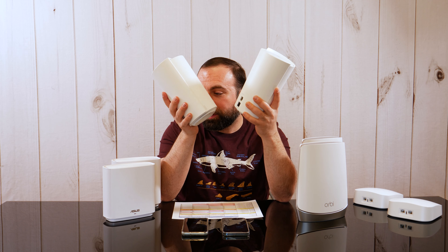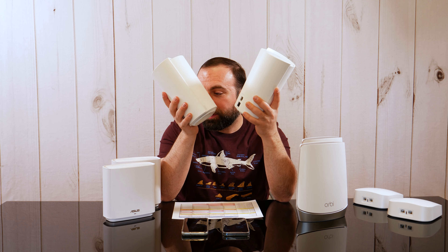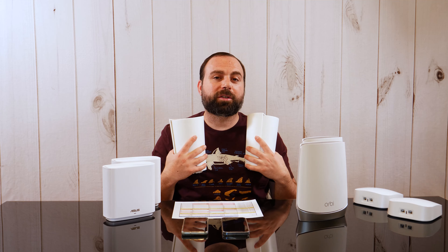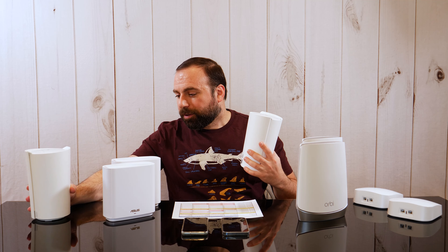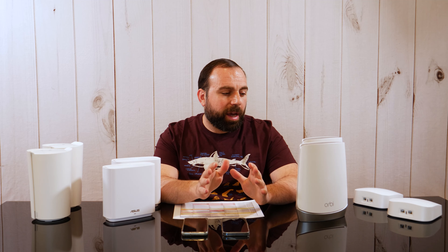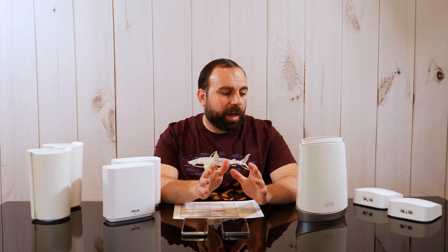The TP-Link Deco X90 claims up to 6,000 square feet — the highest claim of the group. While it does beat the Eero Pro 6 and the Orbi, it's not quite as good as the ASUS. In my speed tests it went up to 90 feet — almost there, but the ASUS was rated for 5,500 square feet yet got more range in reality. Maybe someone else could get different results, but these are the results I got.